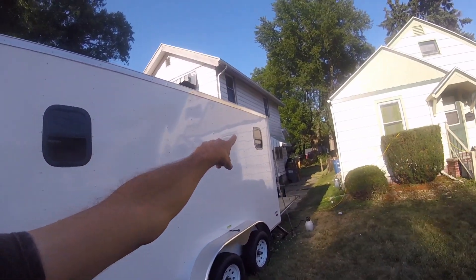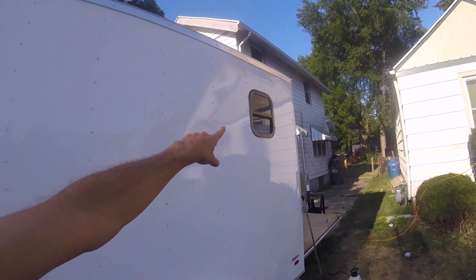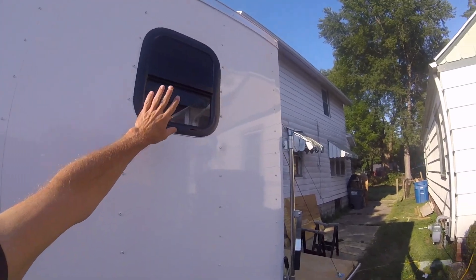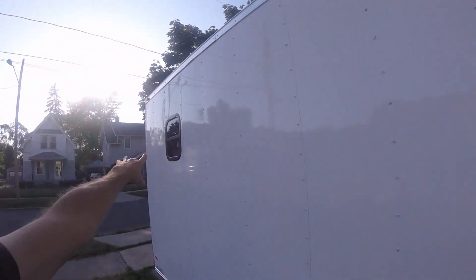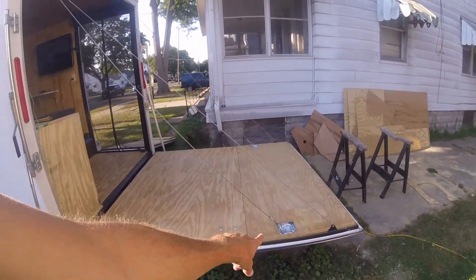Moving around to the front — new today, I installed windows on the driver's side. I have one up front and one in the back. This one will give me ventilation when the bed is in the down position, and this one is available all the time.